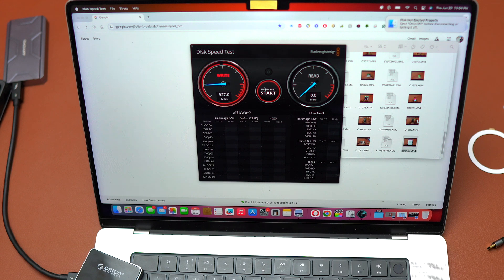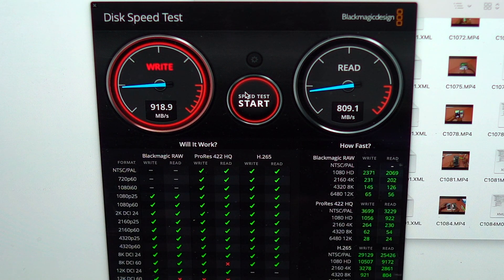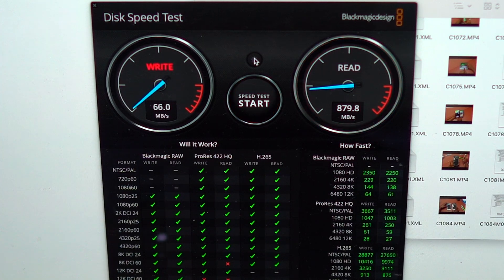This enclosure is a 10 gigabytes-per-second enclosure, so you are capped at 1000 megabytes per second. This is why you get a writing speed of 900MB/s and above, and a reading speed of 800MB/s and above. I have tested the reading and writing speed multiple times and it is very consistent, which is what we want with SSDs.